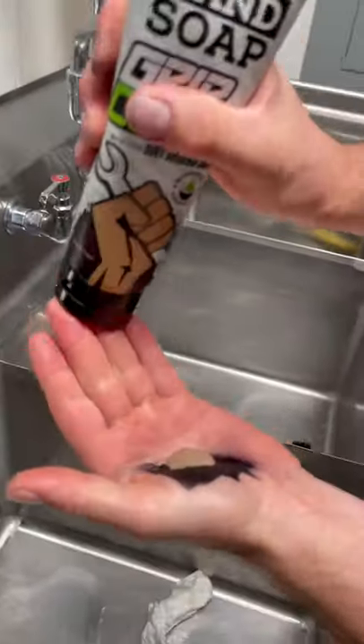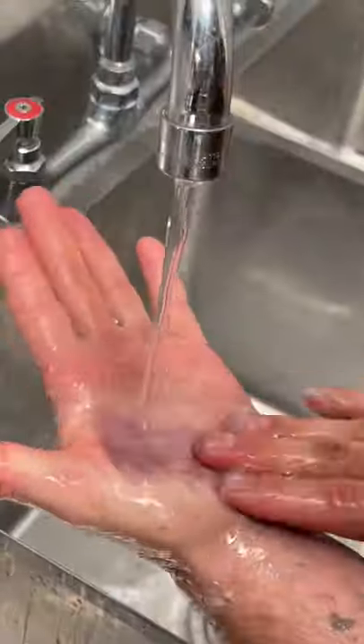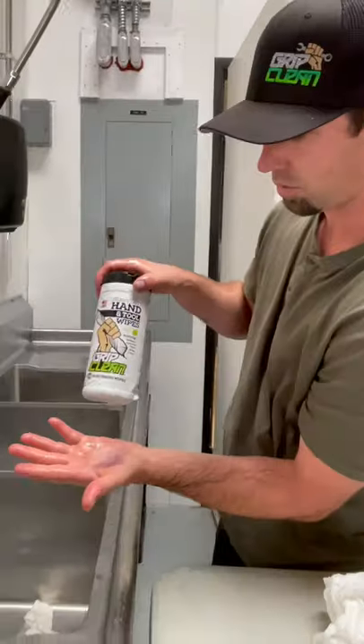Next, I'm going to try our all-natural hand cleaner, and the results are probably not what you expected. It doesn't work. Our all-natural soap did not work very well at removing this marker.